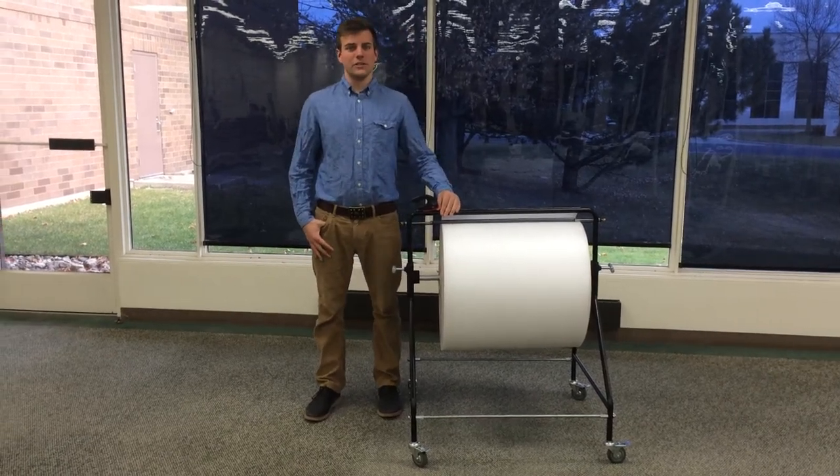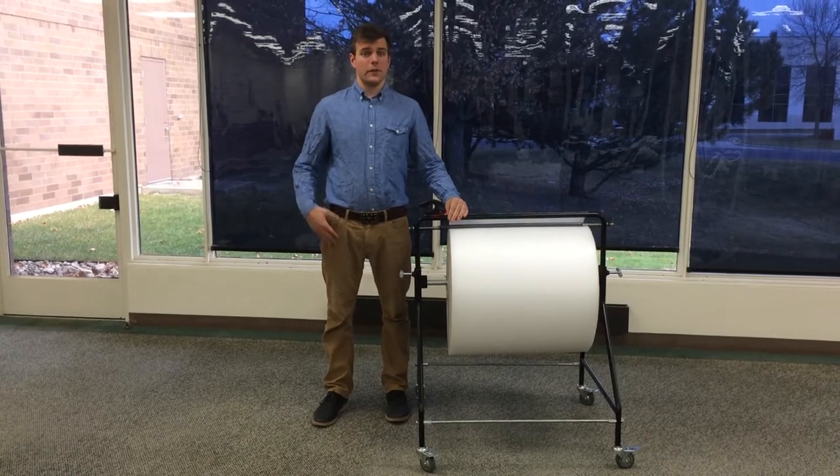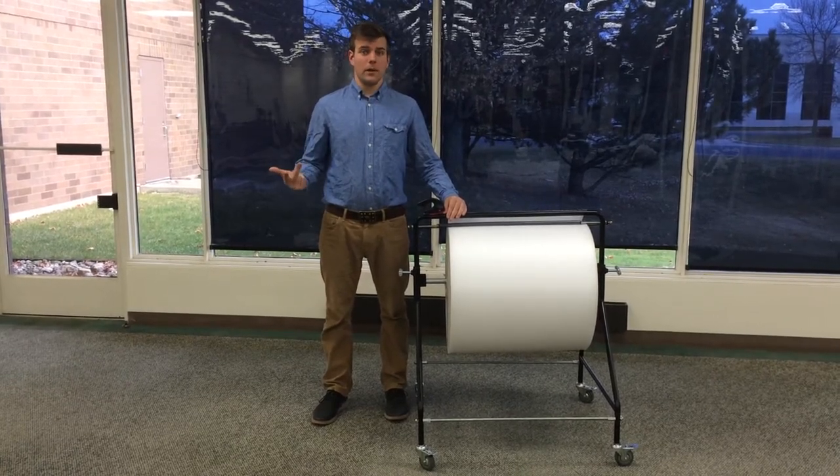Hi, Tom Mullin here to talk to you about our EP6300, our unit that works with bubble, foam, poly, and shrink wrap.